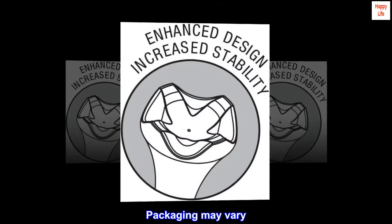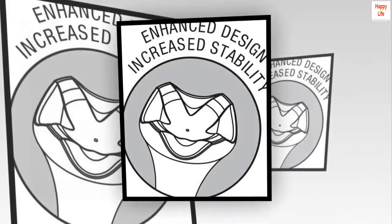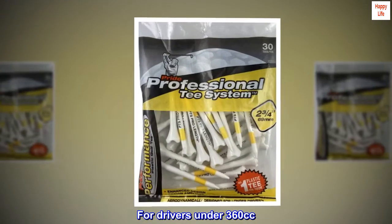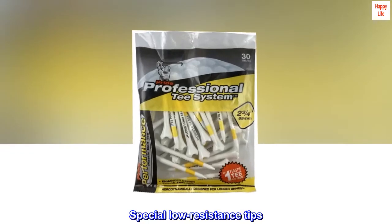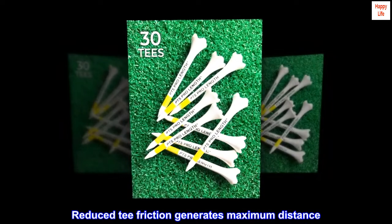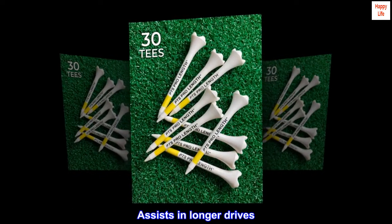Packaging may vary. 2-3 quarters long, for drivers under 360 cc. Special low resistance tips — reduced tee friction generates maximum distance. Assists in longer drives.